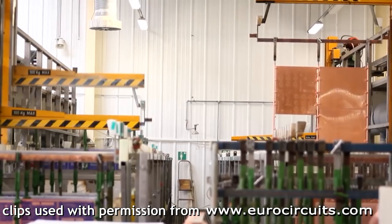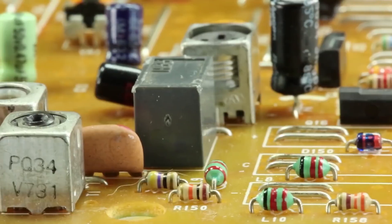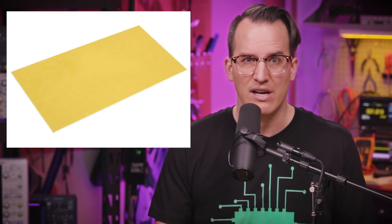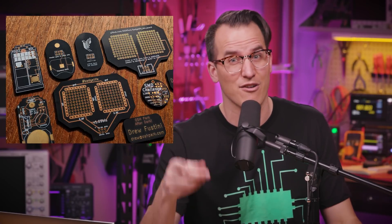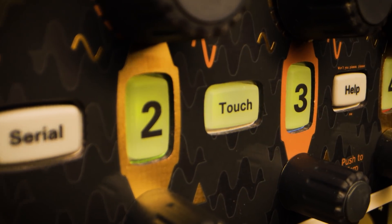To understand what your final result will be, you have to understand the manufacturing process. It goes like this: first, you have the base FR4, a fiberglass circuit board material — usually it's kind of yellow, but for mine I used the Oshpark Black FR4. By the way, this video is not sponsored by Oshpark; I just think it looks really cool. Shout out to Dan at Oshpark Support for being super helpful — it would not have looked nearly as good without his help. They also gave me 50 $20 Oshpark gift cards to give away to you. More on that at the end of the video.